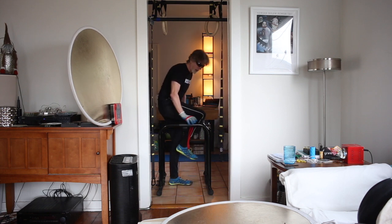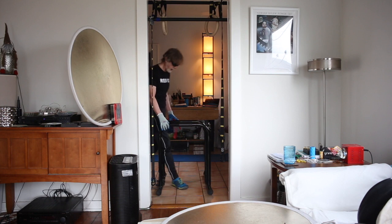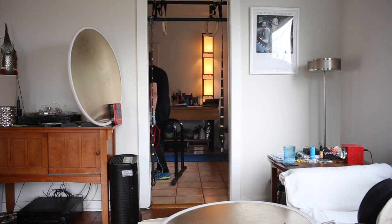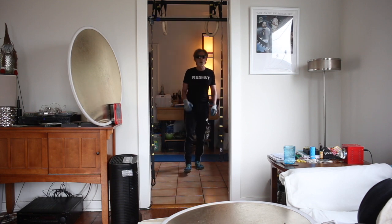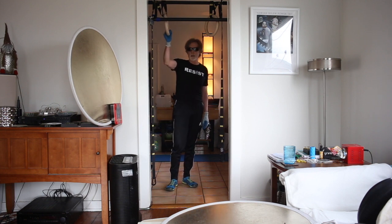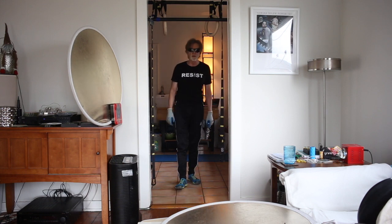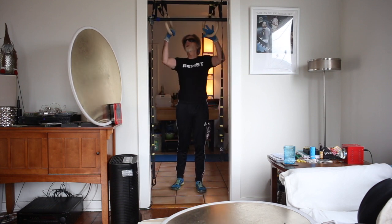I'd like to do better — eight, ten-second hold on top. Back to pull-ups. I normally rest until I catch my breath in between sets. I'm going to do less than that right now in the interest of keeping this video short.